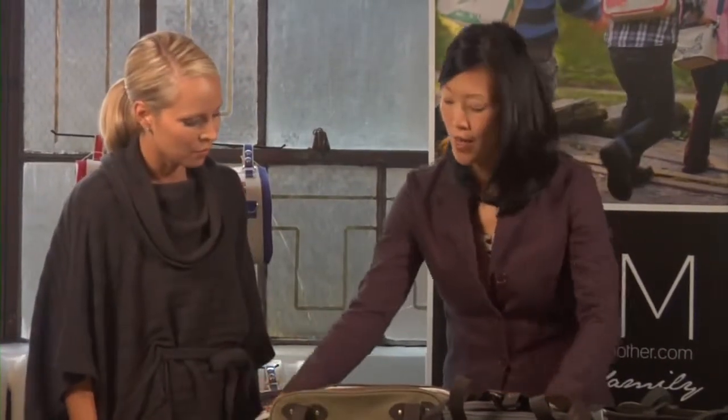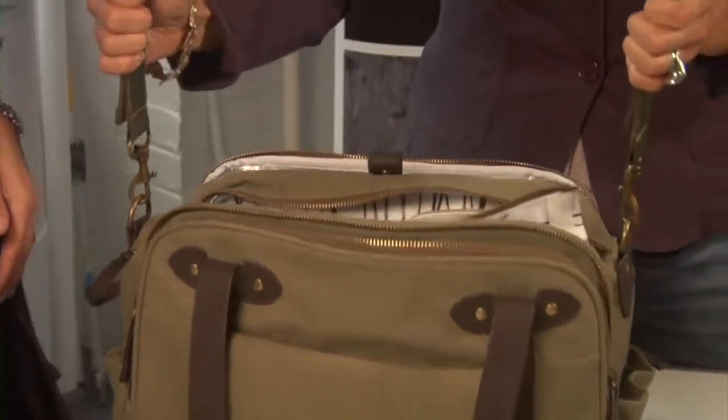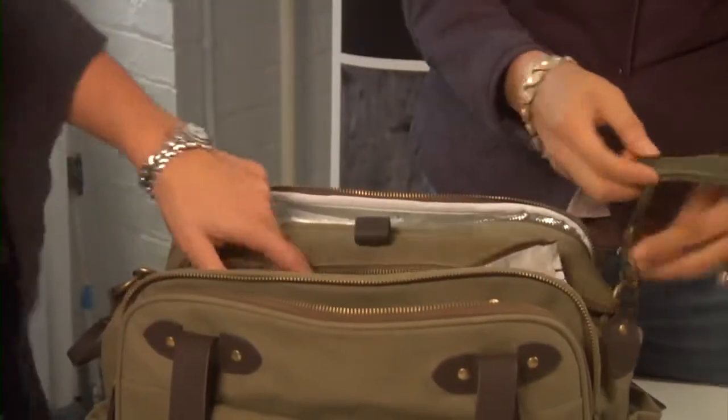The bag also comes with stroller straps so you can hang it right from the stroller handlebars. Years ago with my diaper bag I had to buy separate hooks that would always fall off and didn't match. I love that these are integrated and match the bag — it's really great design throughout.